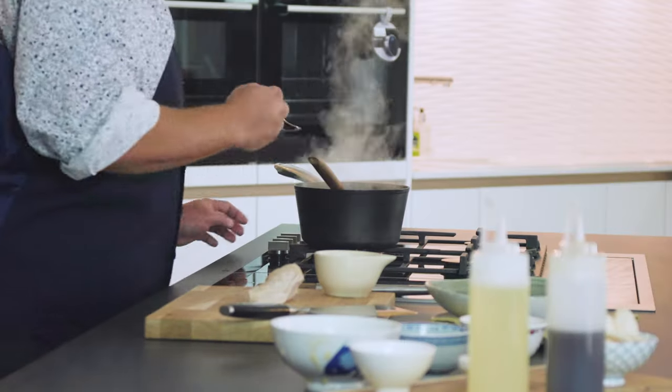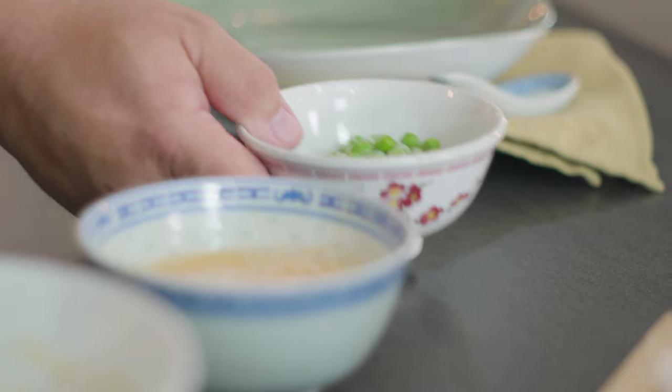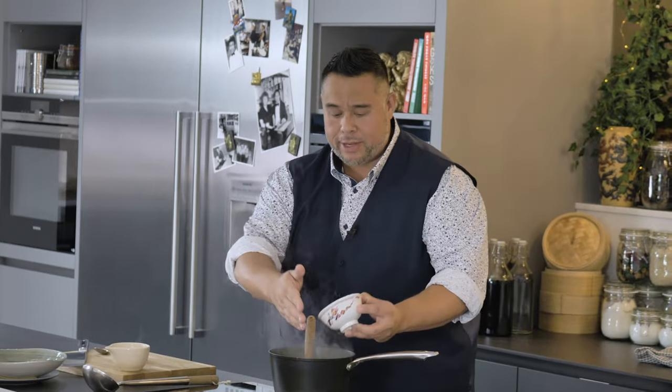Off goes the heat. Let's give it a quick taste for seasoning. Seasoning's spot on, which is normally the case because I've been doing this a long time. I've got some frozen peas that have defrosted — if you are using frozen peas, add them in a little bit earlier just to make sure they're warm through.